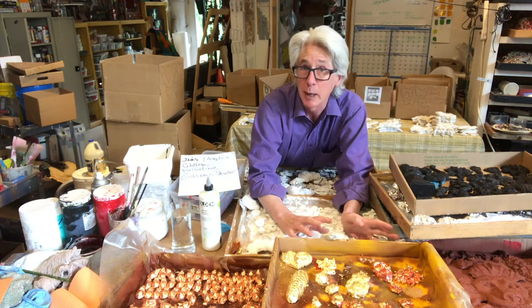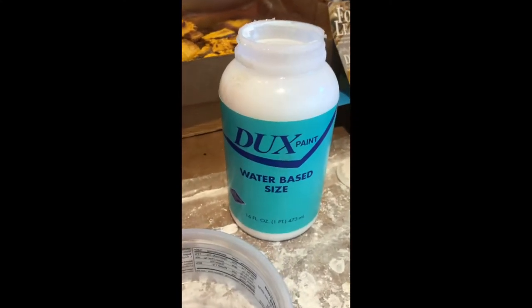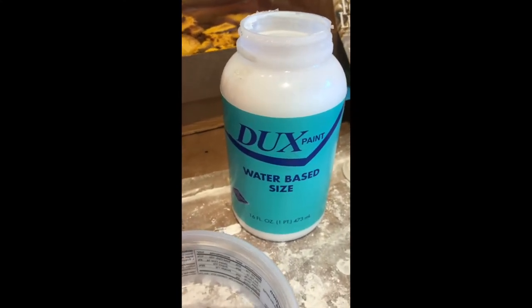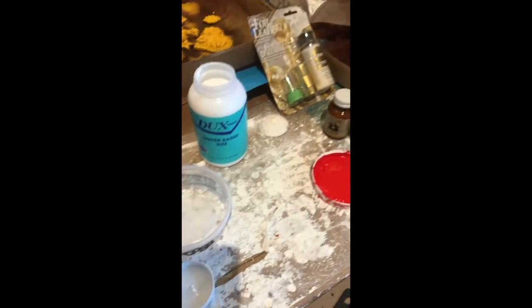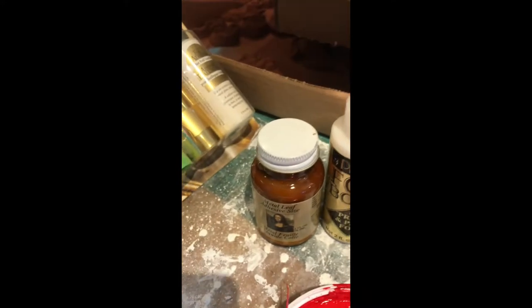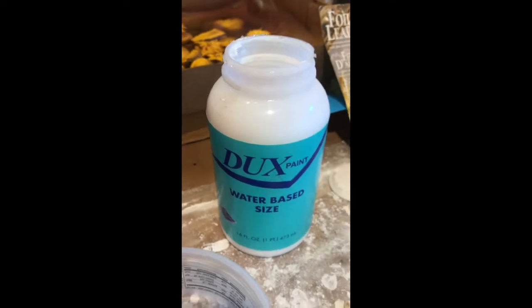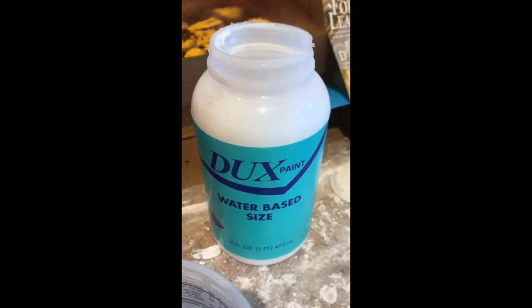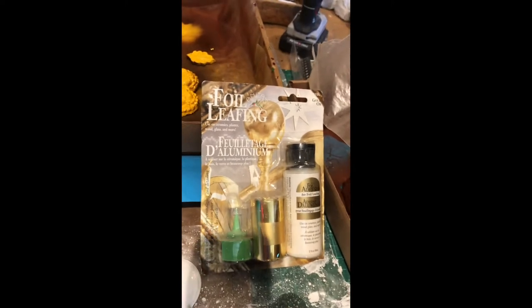Last time I talked about base coats, now we're going into gilding. I'm using Dew Paint Dux water-based size. We buy our leafing through Cepleaf in New York because we go through lots of it, but there are other consumer products. The sizing is the glue — it's the sticky part of gilding. You can also buy little consumer gilding kits.